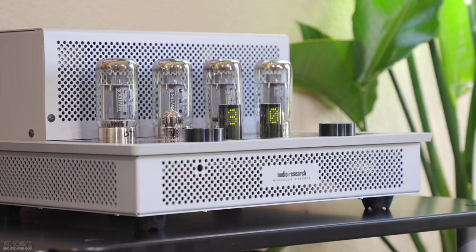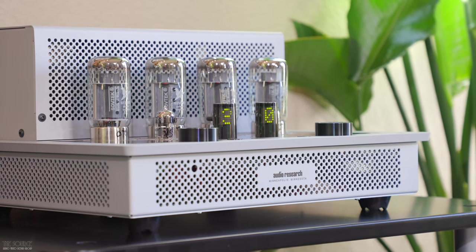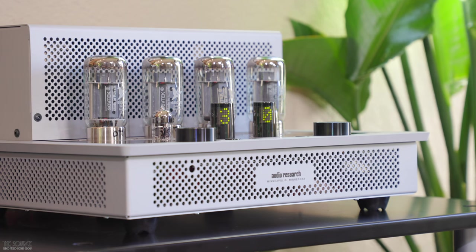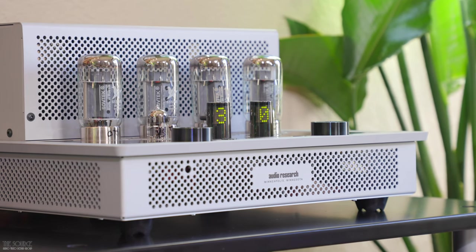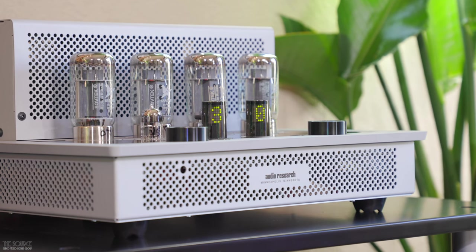Hello, my name is Marcello. Welcome to the Source Audio Video Design Group's YouTube channel. Today we will discuss the new DC-1 DAC card for the i50 integrated tube amplifier from our friends at Audio Research Corporation. This video will primarily discuss the design and price of the DAC card and how previous owners can obtain the digital analog converter for their existing i50 amplifiers.